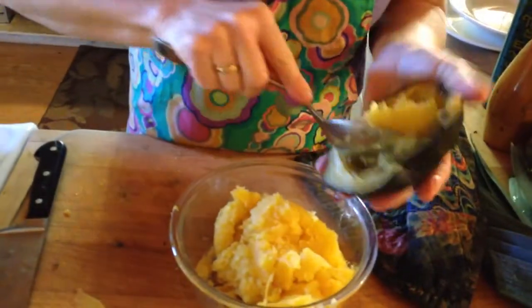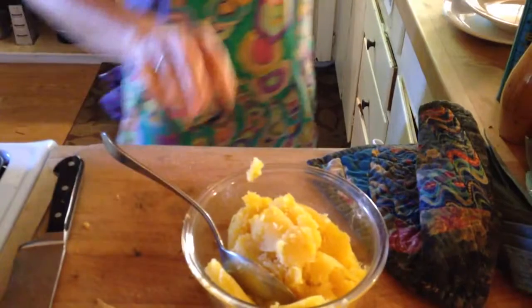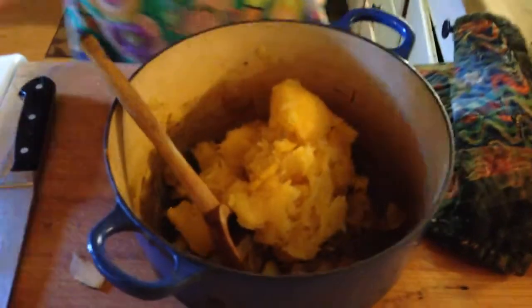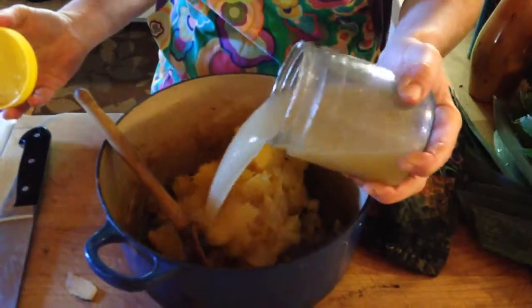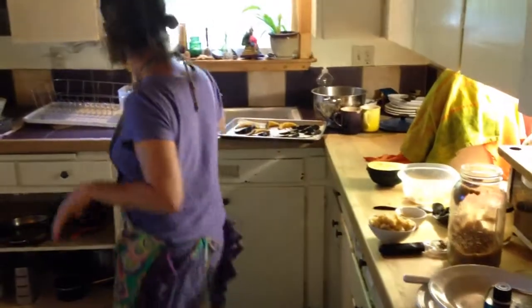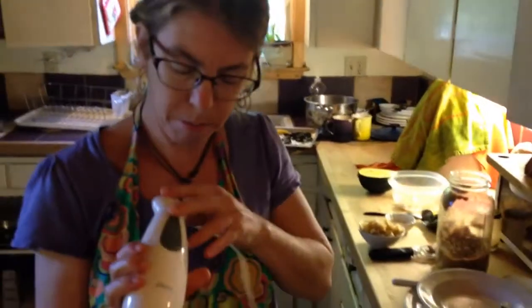Then you take your squash and scoop it out of the skin — I already did that earlier. You put it in the pot, and then I'm going to use chicken stock because I happen to have some. What would be really the best is orange juice. If you have that classic Moosewood cookbook, they have an incredible curried squash recipe in there. I think I'll put a little water in — you could use vegetable stock. Then, remember last week I made that other soup with my immersion blender? I'm going to do that again.